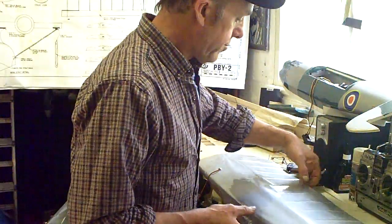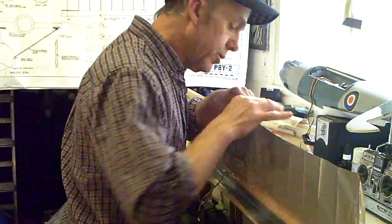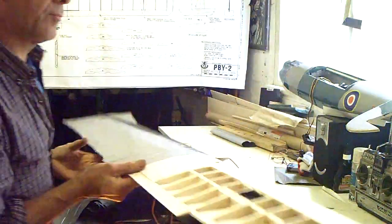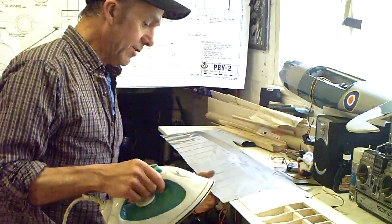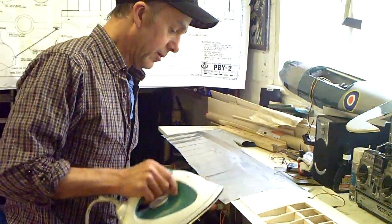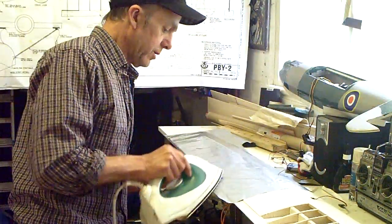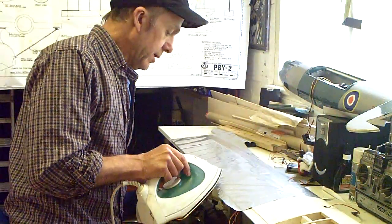We'll just start on the other side — it's quite an awkward shape actually. Flip it over. Also, you have to make sure there's nothing that's going to make holes in the underside of the wing after you've done all of this. Don't drag along with the iron like that because it will stretch along and you'll end up with all kinds of wrinkles in it.